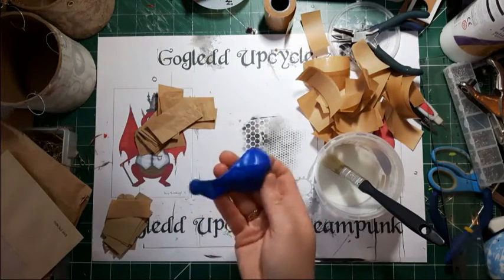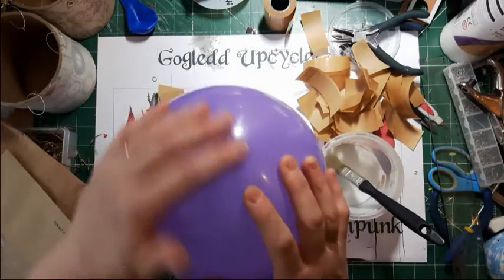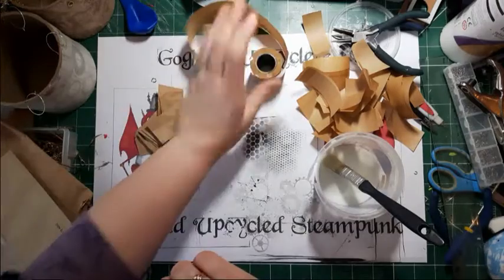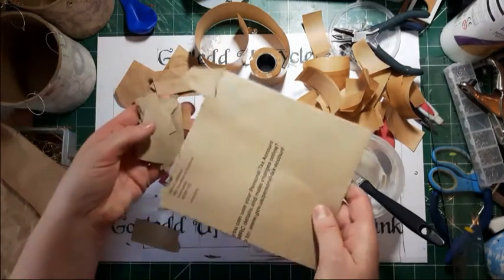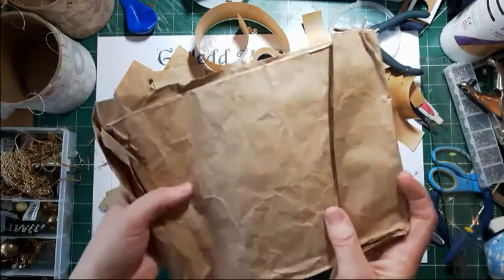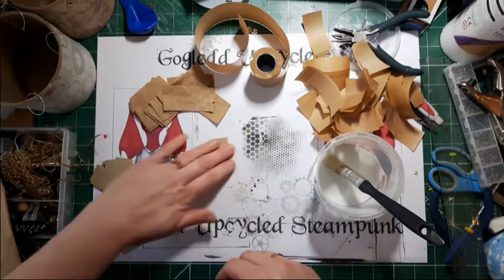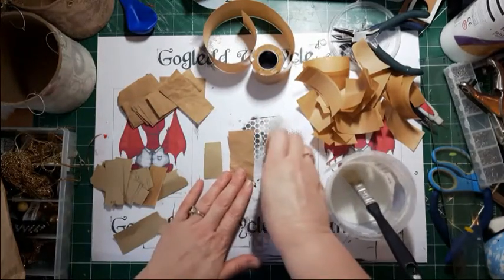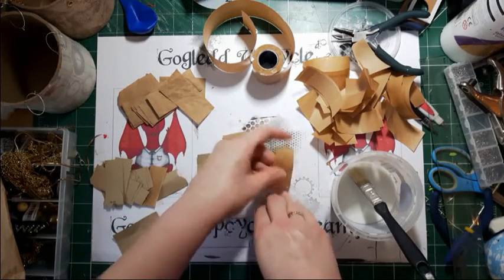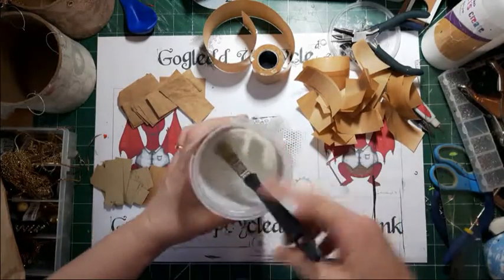I've blown up a party balloon — these are just from Poundland. I'm going to show you how to do brown paper papier-mâché. You've got a choice of materials: my preferred thing is sticky gum tape, very cheap from craft shops. But you can use old envelopes or brown wrapping paper — a lot of this comes free in packaging. You can see the colours differ, and brown envelopes are much thicker than wrapping paper, with gum tape probably in the middle.